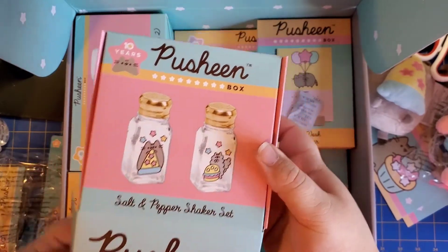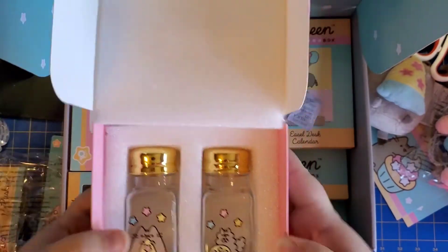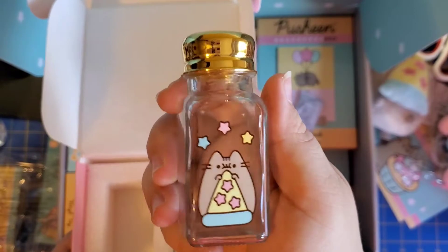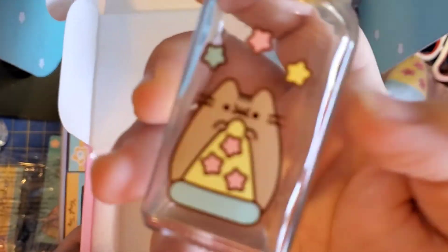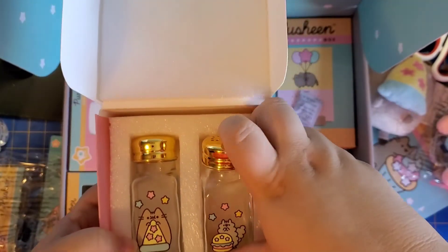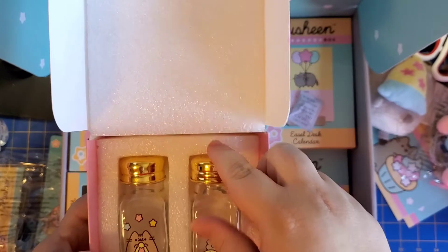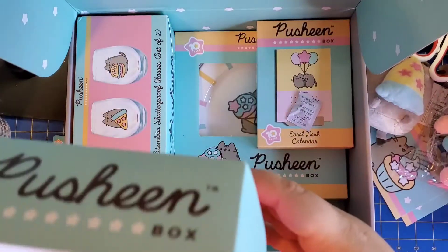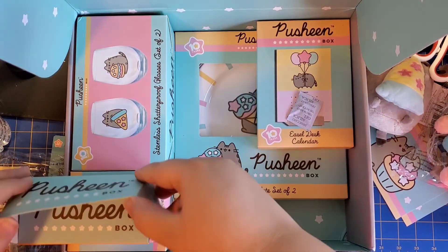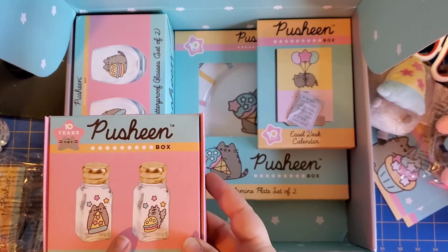A salt and pepper shaker set. Let's open this up and take a look. Those are actually pretty nice looking — it is an actual glass bottle with Pusheen and Stormy on it. Stormy has a little hamburger. They both have peas on top. I'll have to remember which is salt and which is pepper. I don't have a dining table, so my peppers are on a lazy Susan next to my stove — I'm going to replace those bottles with these.